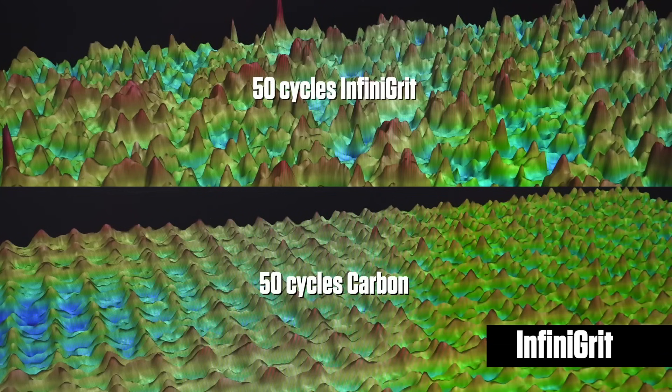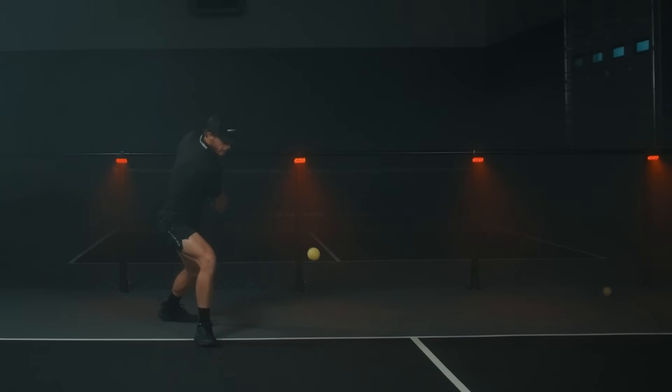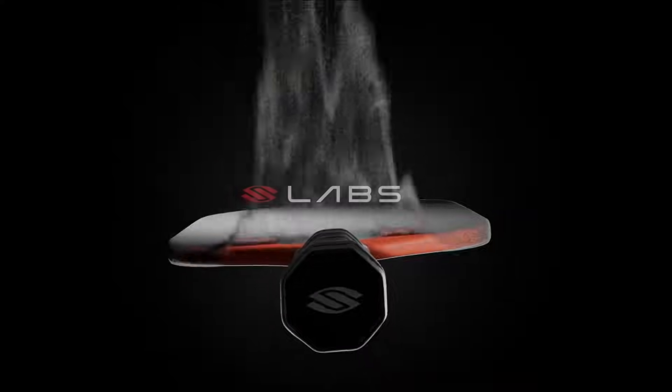This is 50 cycles on the Tabor abrasion machine compared to the raw carbon at 50 cycles abraded. As you can see, it holds its surface roughness three times better than the raw carbon substrate. When you use our Infinegrit coating, you're going to have a coating that's just as durable as the substrate and components that make this paddle. So you're not going to have to buy paddles as frequently — this thing's going to last you a while.